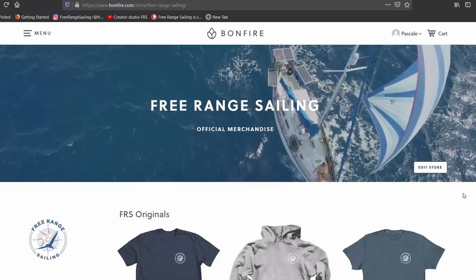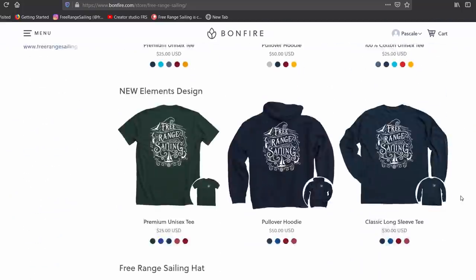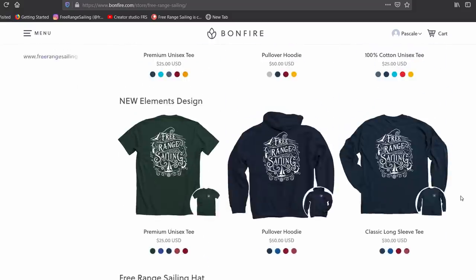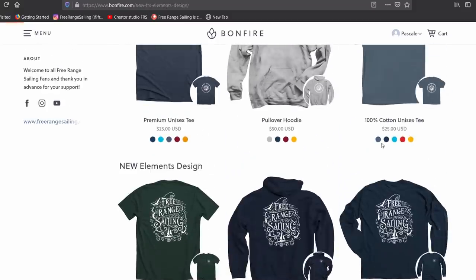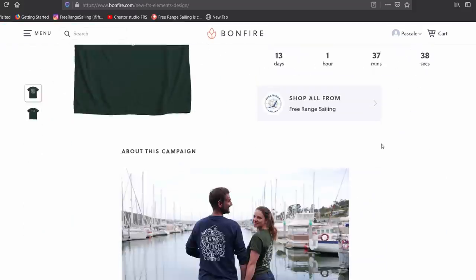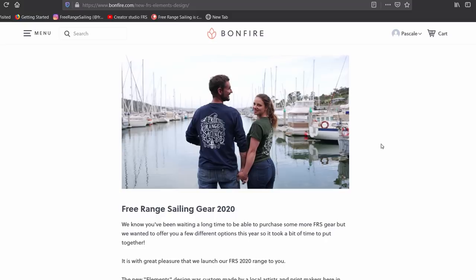The launch of our new store includes our original range of clothing, hats and a tote bag, plus a brand new range designed especially for us by a couple of our printmaking friends. I've put a link to the store in the description of this video. We're running this campaign for only a few more days, so I'd recommend hitting pause and grabbing something now so you don't miss out.